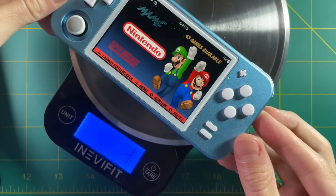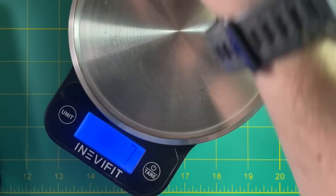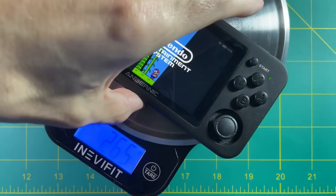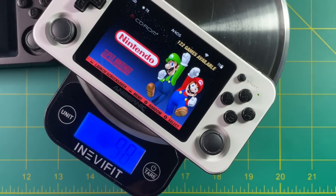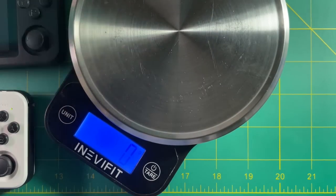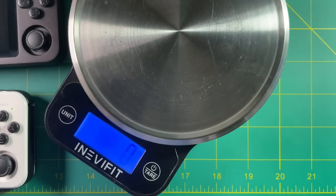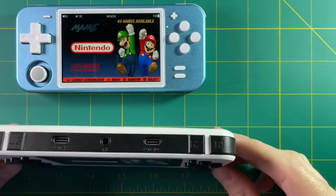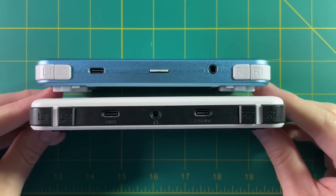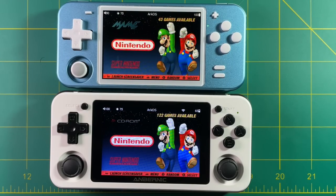Speaking of weight, let's check that out. It's 200 grams for this metal case here. I forgot to weigh the original RGB-10, so if someone wants to leave a comment and let me know, I'd really appreciate that. The RG351M is 265 grams, so it's about 32% heavier than the RGB-10 metal case. The RG351P plastic version is about the same weight as the metal RGB-10. And the Powkiddy Q90 is only 123 grams — it's like a smaller version of the RGB-10.